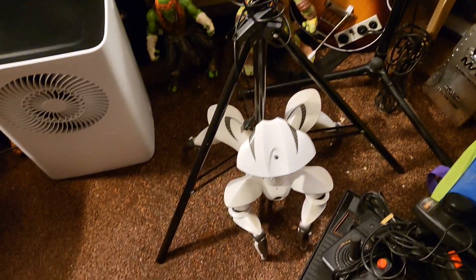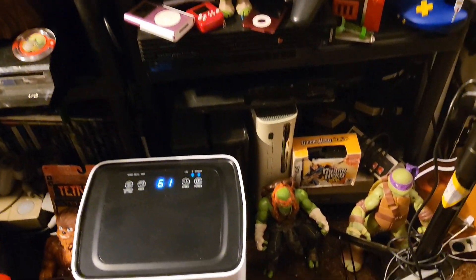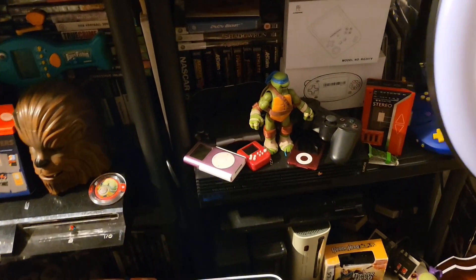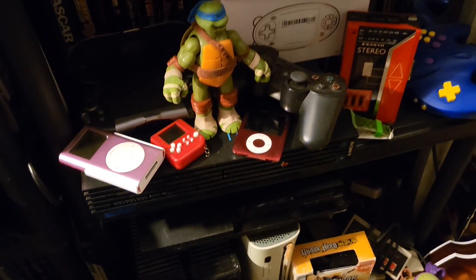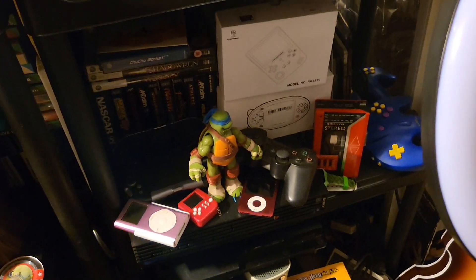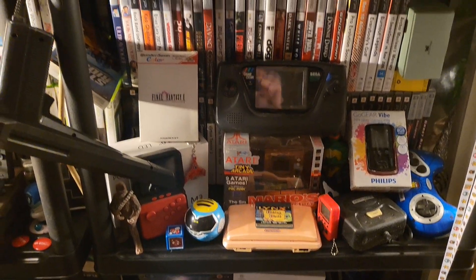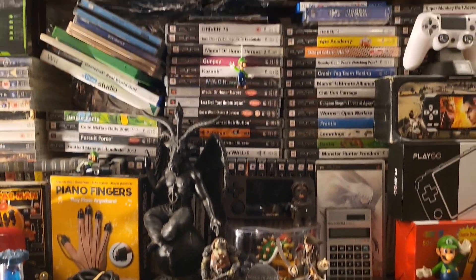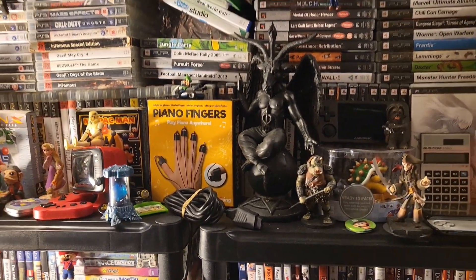A little bit of a dirty carpet there from where we've been mucking about in here. There is some Teenage Mutant Ninja Turtles there, and Chewbacca hiding up. Obviously I collect more than just gaming stuff — I also collect old iPods and things like that. Walkmans, although I've only got a few of them and I can't even find the others yet. You can see all the games on the shelves there. They are all mixed about — nothing is in a proper order yet. That will all come once everything goes into its place.